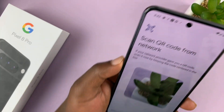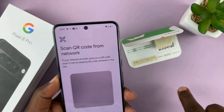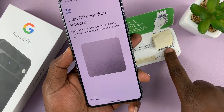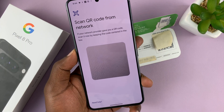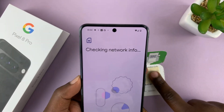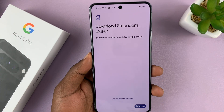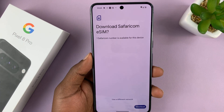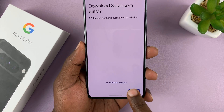This is a QR code scanner. I'm going to scan the QR code on this piece of paper — this one right here behind this tape — and of course I'm going to do that behind the camera. It's been scanned and it says 'Download Safari.com eSIM.' Safari.com is my carrier, and all I need to do now is tap on Download.